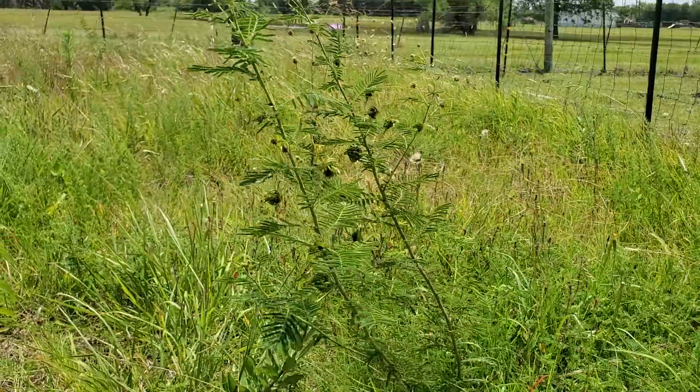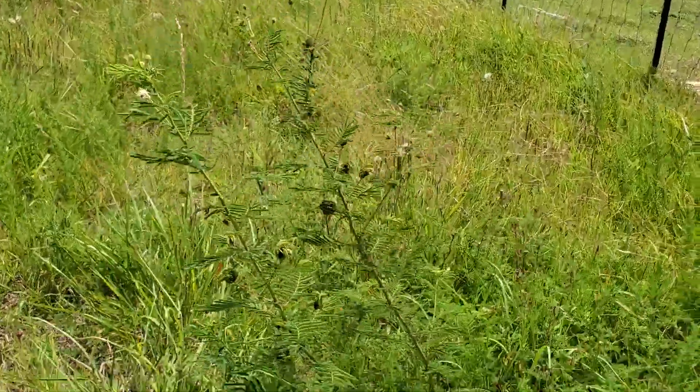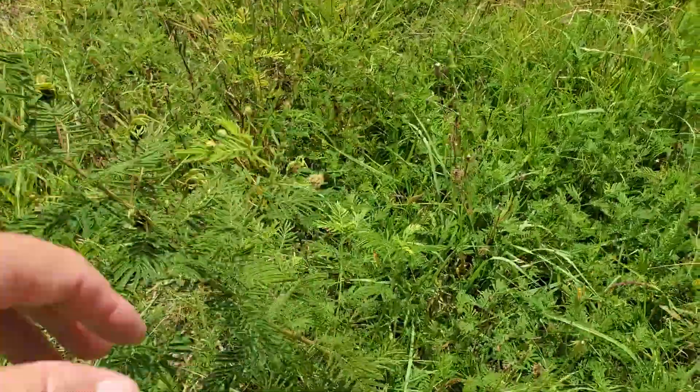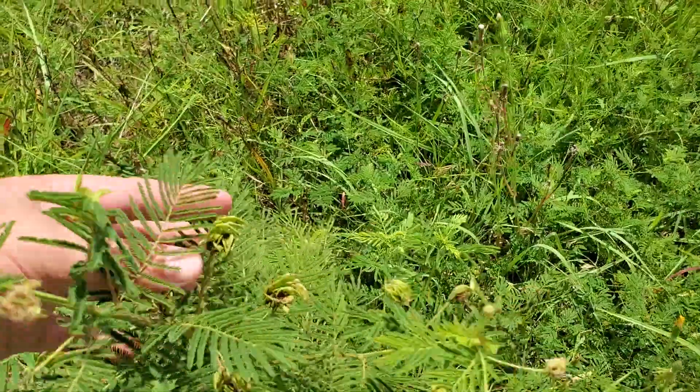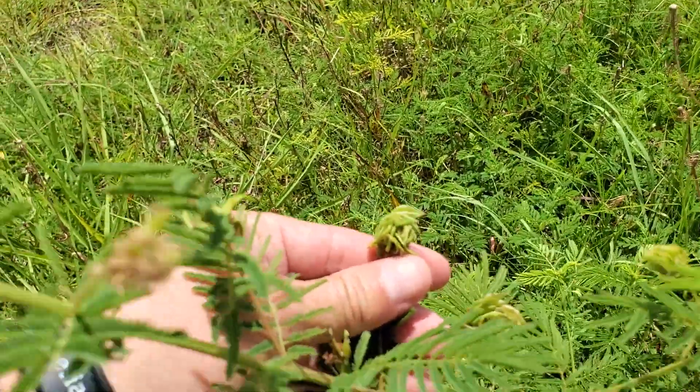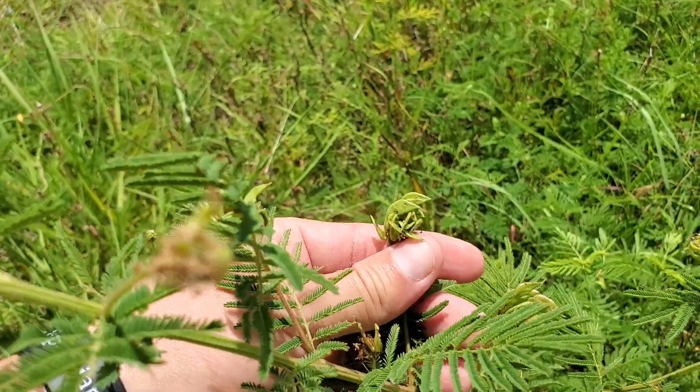This one is about three feet high. And it's not real thick, it's kind of thin. A number of stems come out of a base. And take a look at this — just this gnarly seed pod.